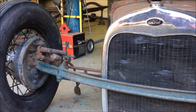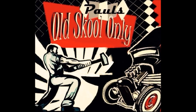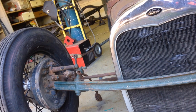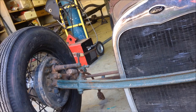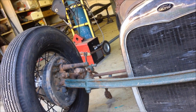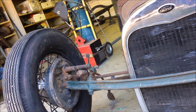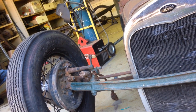G'day and welcome back to the channel. Today we start working on the front end. This is part five of the pre-war Drylac racer build, and the next part of this project is to get this thing rolling. So we're going to start on the front end today, pull everything apart, see what I need to buy, and get that 32 axle cleaned up and painted.